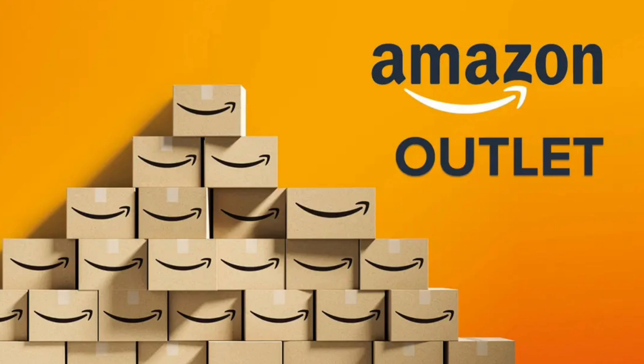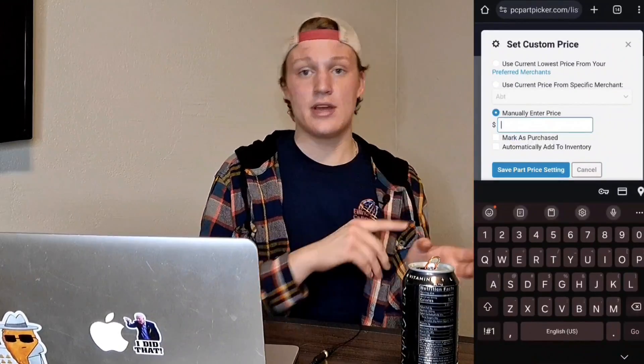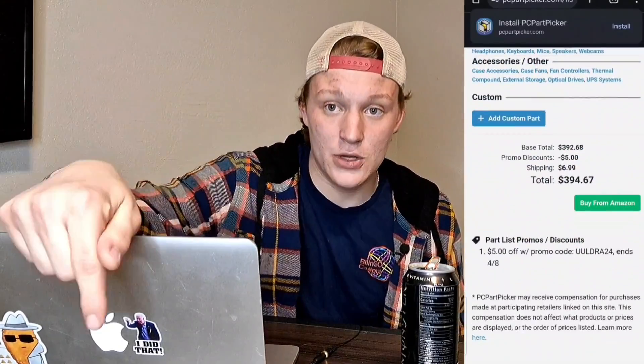After Newegg, check out the Amazon Warehouse and Amazon Outlet. Amazon Warehouse sells returned but still functional items at a decent discount, while Amazon Outlet sells overstocked products — both can have good deals, though Amazon Warehouse is usually a bit more useful. Also feel free to check AliExpress for CPUs or GPUs, but make sure you're buying from a trusted seller. In general, if it looks too good to be true, it probably is — especially on AliExpress and eBay. After looking at all those places, go back to PC Part Picker and input your custom prices so you can see exactly how much you're spending.